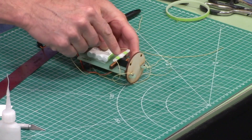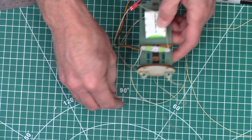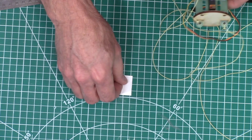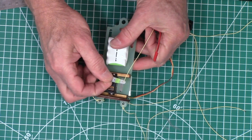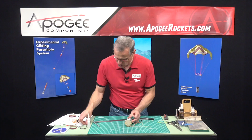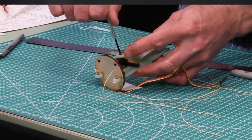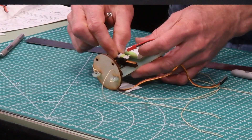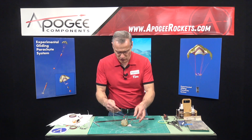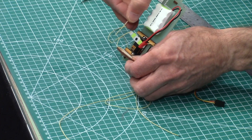Now your servo arm — there's a little screw that came with your servo, just a little tiny screw, and that goes right in the middle of your servo. This one's really small so it's hard to hold, but that will lock the servo arm in place so now it can't be pried up. Now these two lines that are attached to the servo will be fed through the holes in the bulkhead.